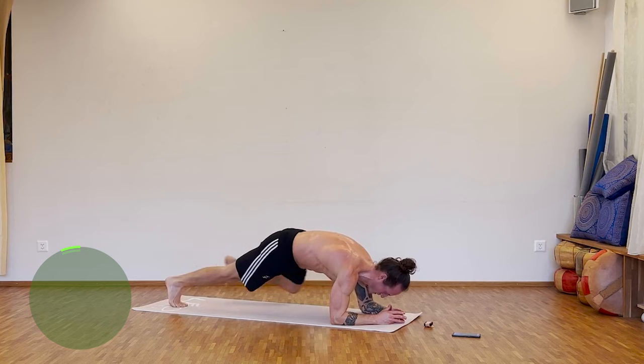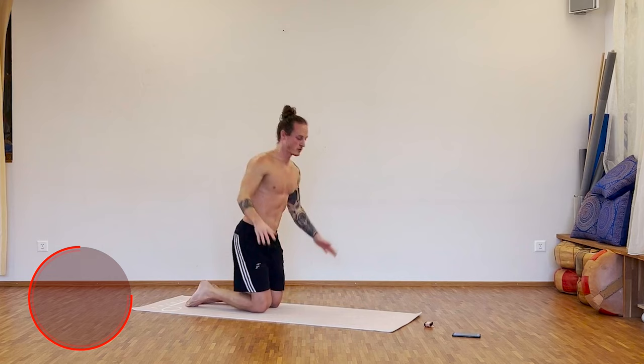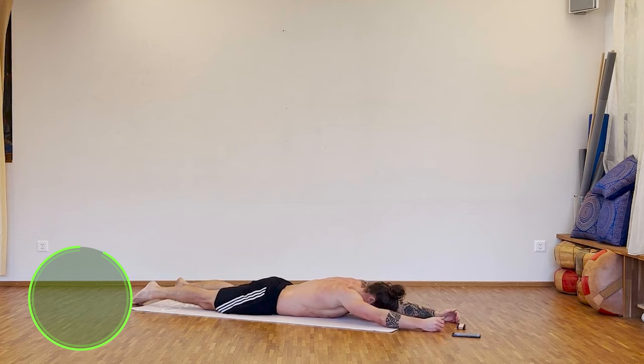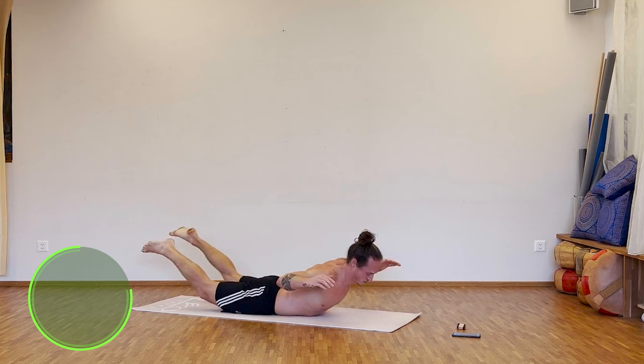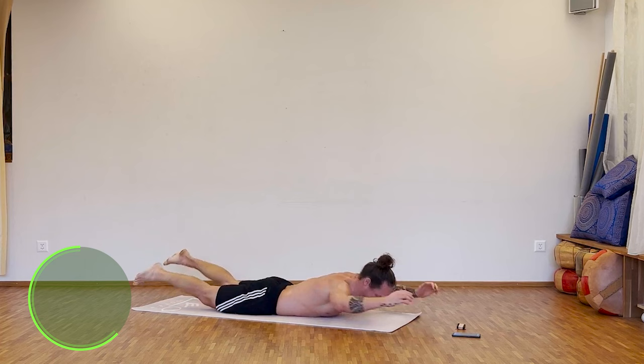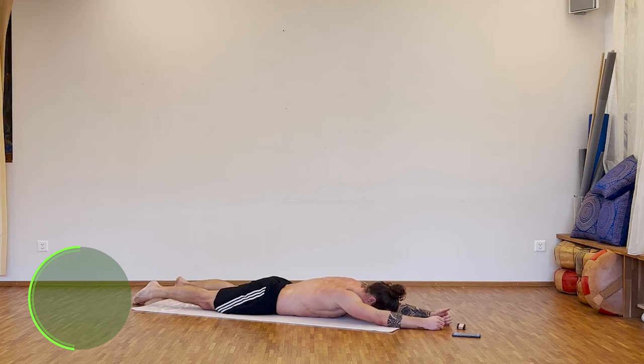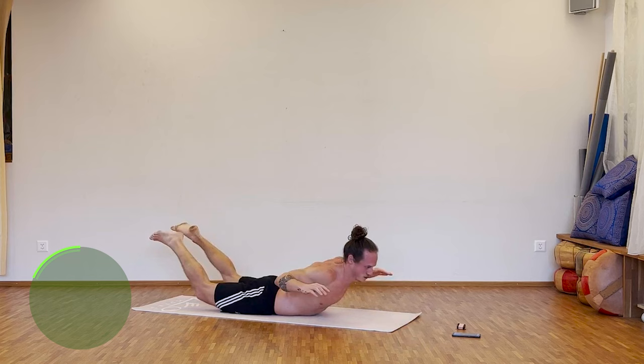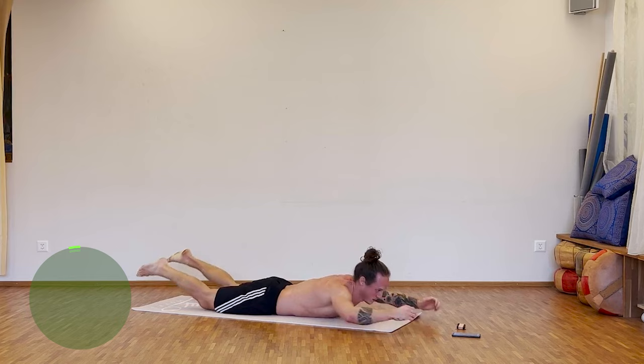Break. Nice. Next one: we go for the rows — lay on your belly, lift, lift. Let's get ready, let's go. Five seconds. Break.